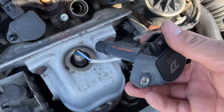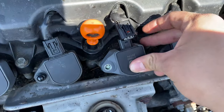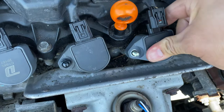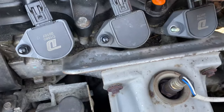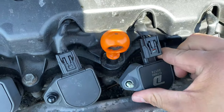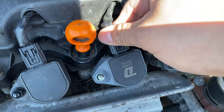The new one — go ahead and just push it in just like so, until you hear it seal all the way down. Once you have it pushed all the way down, just give it a little wiggle to make sure it's in, and then go ahead and plug the connector back in.